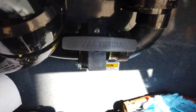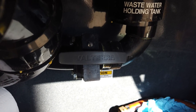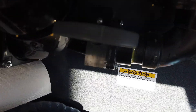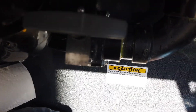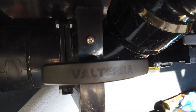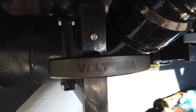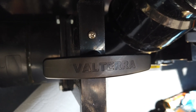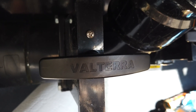I also did the same thing to the gray tank drain as well. So it's just something you might want to consider: drill that hole, spray some silicone in there, and I think you'll find the results are very satisfying. Have a great and blessed day.